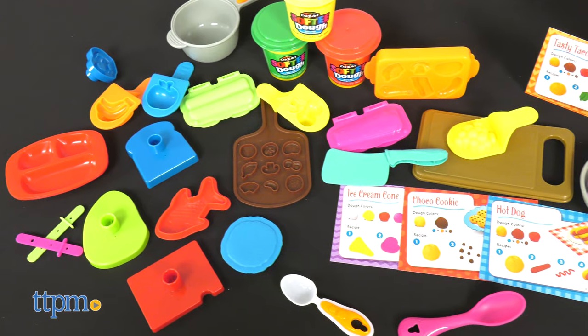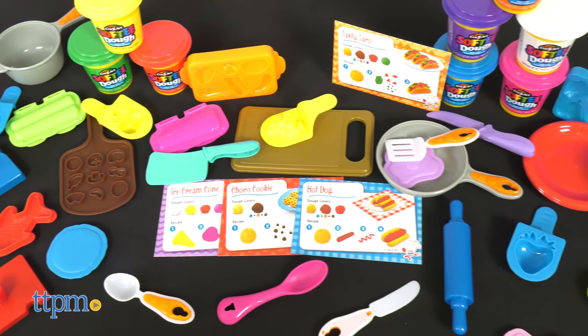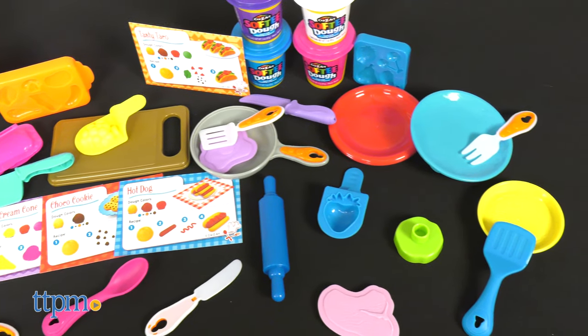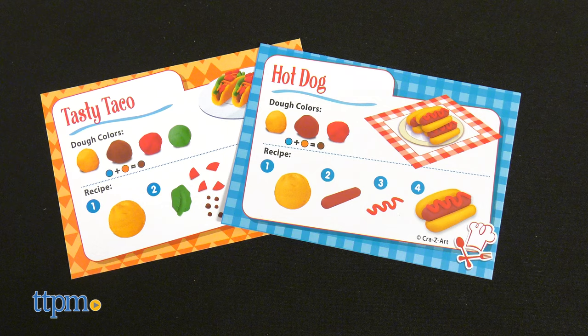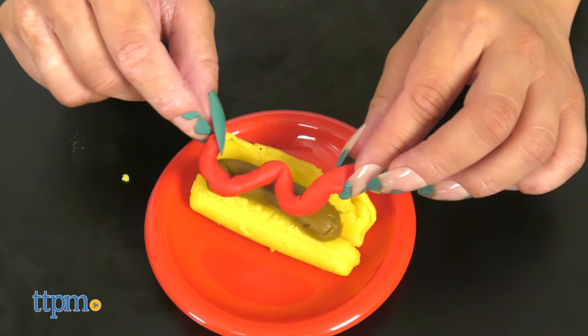And what's all this fun without some tools? This set has over 50 pieces that will have kids slicing, dicing, and molding hundreds of dough meals. Follow the included recipe cards, or get inspired and build your own incredible creations.